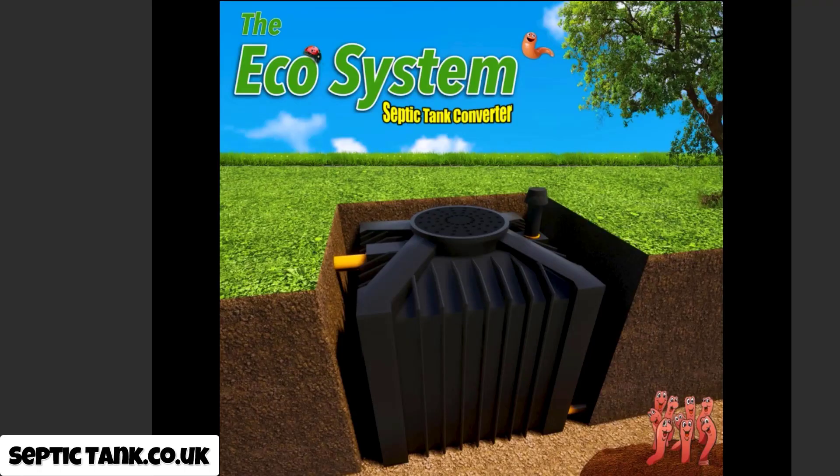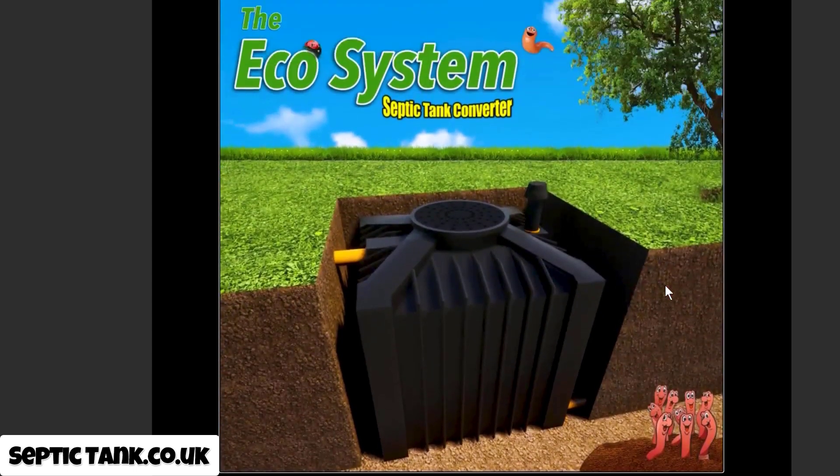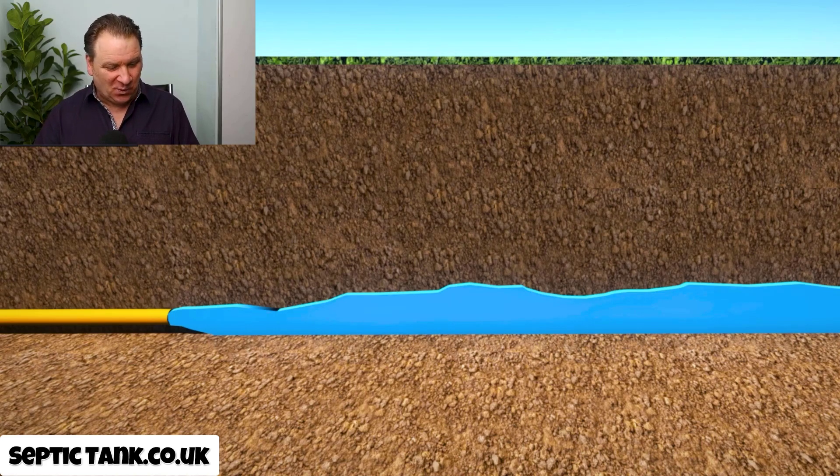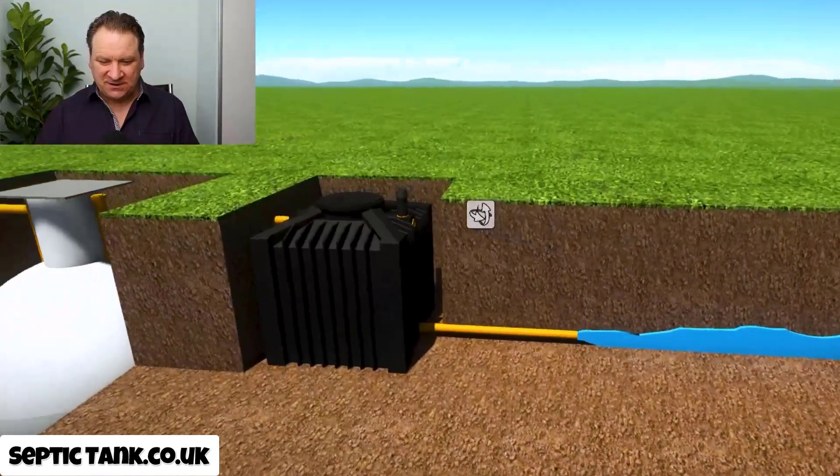These systems are approved by the UK government — they really are amazing, and that's why I'm so passionate about them. When these ecosystems came on the scene they just blew me away. They're non-electric, which means they're organic, so there are no running costs, they can't break down, and there are no maintenance costs. It's like an organic composter that turns your raw sewage into safe, clean mineral water.